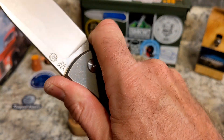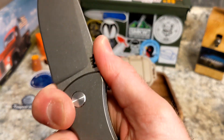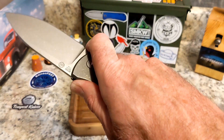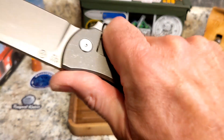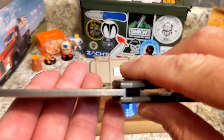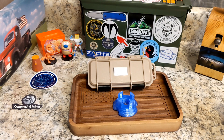My grip — I like this thumb ramp right here. It's a four-finger knife back here. If you choke up you can grab it like this, or you can hold it the other way. Either way gives you really great control. I like a thumb ramp, so this feels great. It's just a big honking knife. It is a little thicker on the blade stock but not bad.